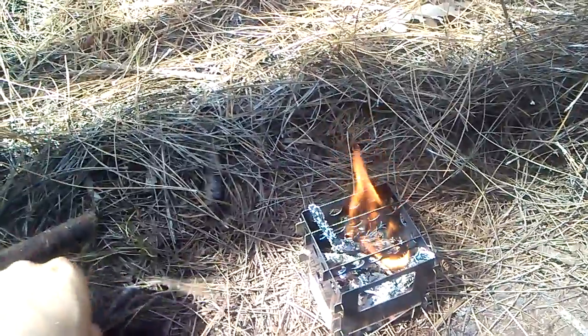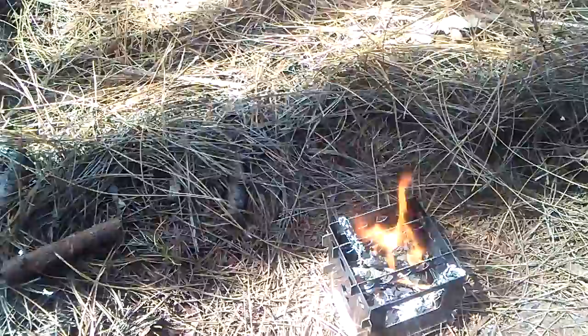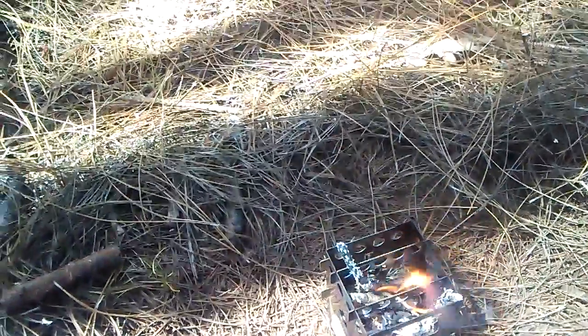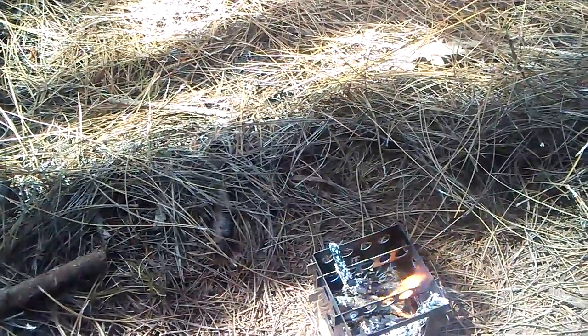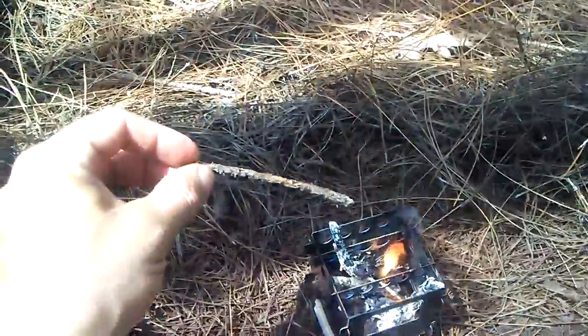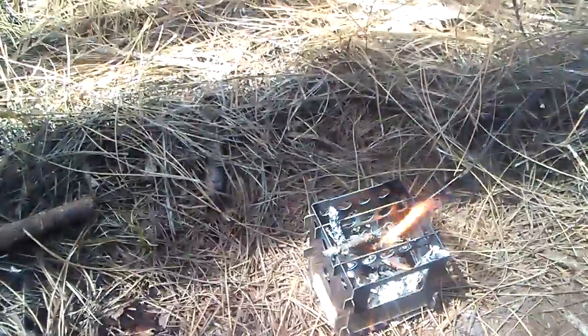I don't really want to have an open fire out here — there's just way too many pine needles all over the place and the last thing I need to do is be starting a forest fire. So trying to be safe. I'm going to stop this real quick and get back to you.